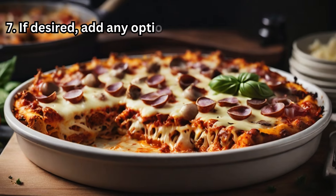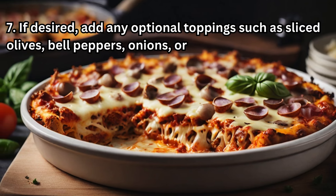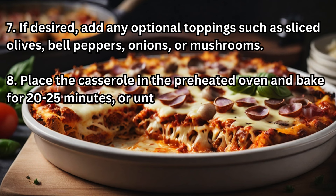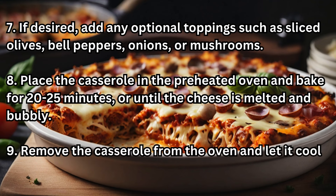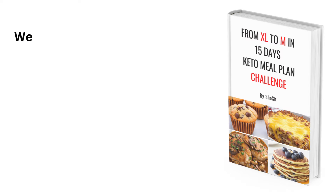7. If desired, add any optional toppings such as sliced olives, bell peppers, onions, or mushrooms. 8. Place the casserole in the preheated oven and bake for 20-25 minutes, or until the cheese is melted and bubbly. 9. Remove the casserole from the oven and let it cool for a few minutes before serving.